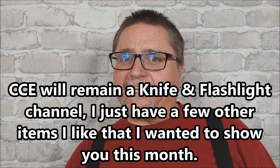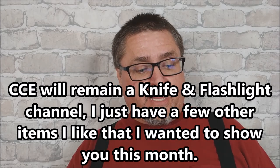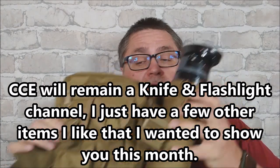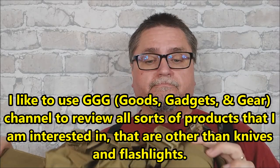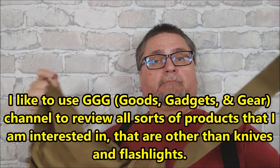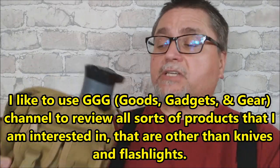Hey folks, this is Jake here at Canadian Cutting Edge — and I'll post this on Goods Gadgets as well. We've got this today. So this is basically a waist pouch belt system. Overmont contacted me — they sell on Amazon — and asked if I wanted to review any of their stuff. I looked through their stuff and they've got a wide variety of different kinds of things, a lot of outdoor stuff included.